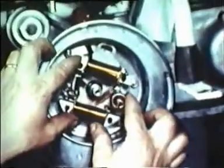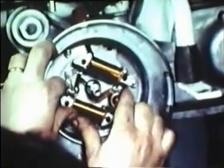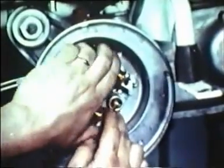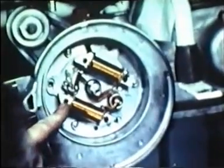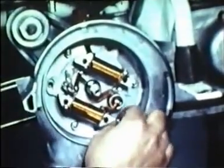Now, replace the stator plate. If the timing was correct before dismantling, just replace the plate in identically the same position as before. Otherwise, it is necessary to retime the ignition, as will be explained further on. Screw in the three fixing screws.